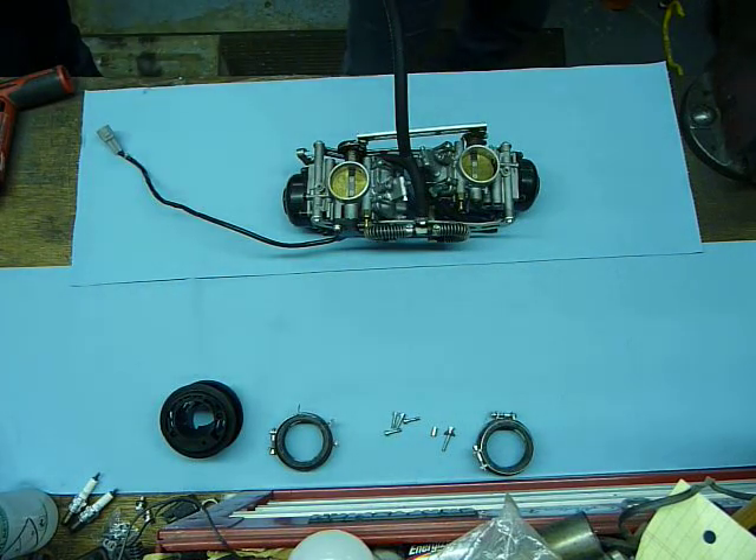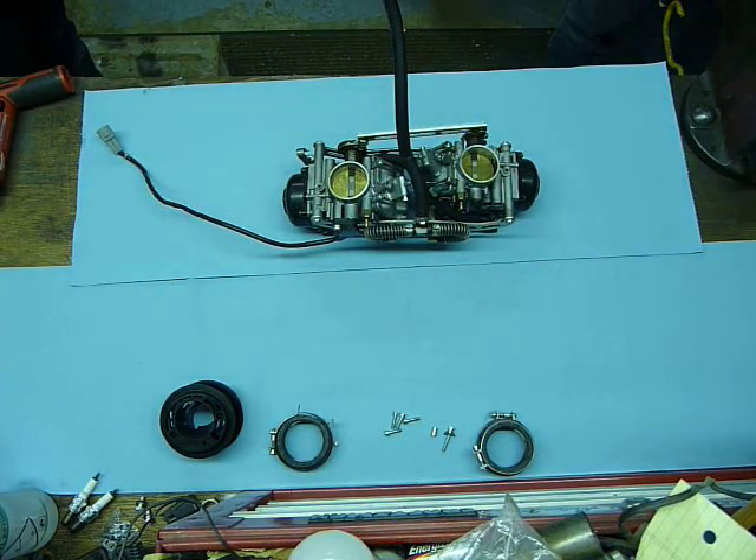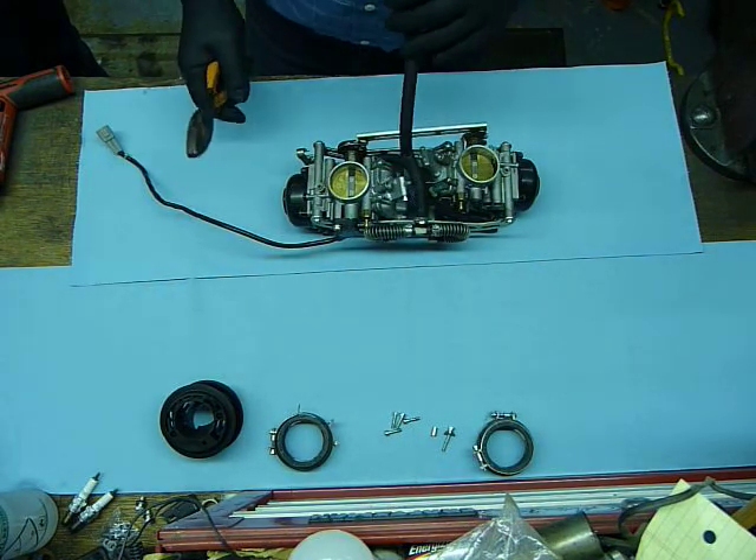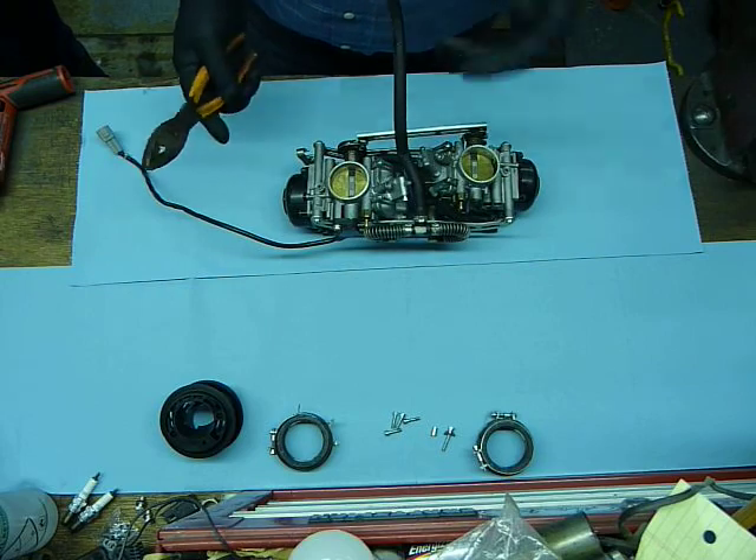Hey ADB Riders, this is Head to Wind. I'm going to show you guys how to disassemble a set of 950 carburetors from the 2006 950 Venture. So, here we go.